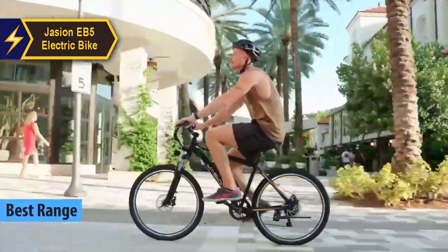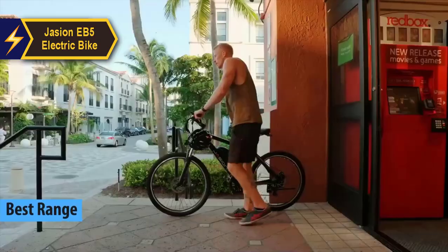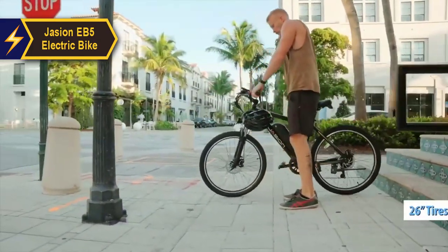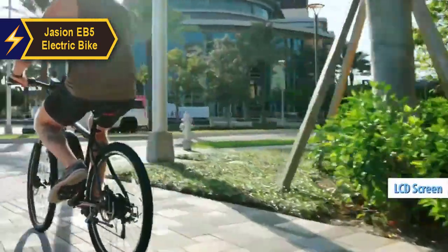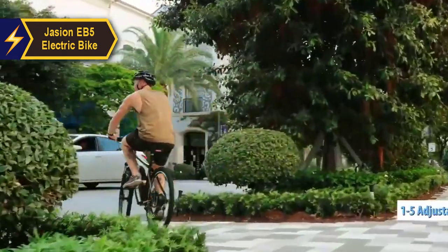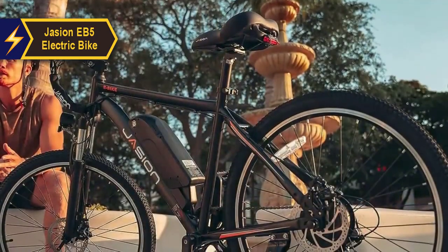The Jason EB5 electric bike is popularly recognized as the best long-range electric bike in 2024. This bike boasts a carbon steel frame that offers unrivaled stability, coupled with 26-inch puncture-resistant tires that enhance durability. The EB5 is powered by a robust 350-watt brushless motor and comes with an advanced LCD screen featuring 15 levels of adjustable backlight brightness. This screen serves as a powerful hub of data, displaying accurate power percentage and customizable PAS mode with up to three settings.